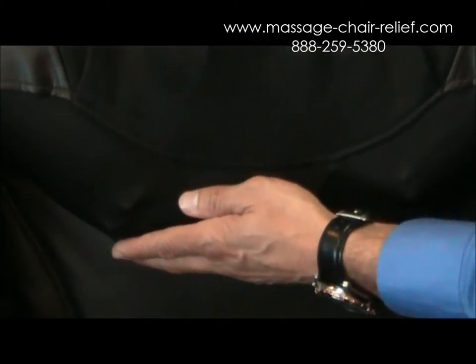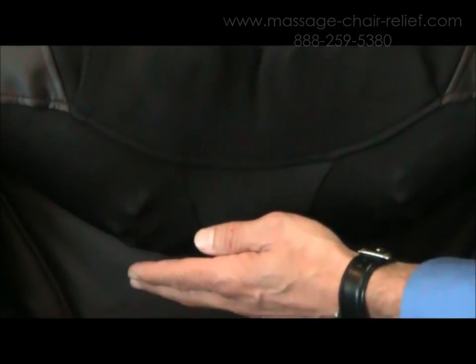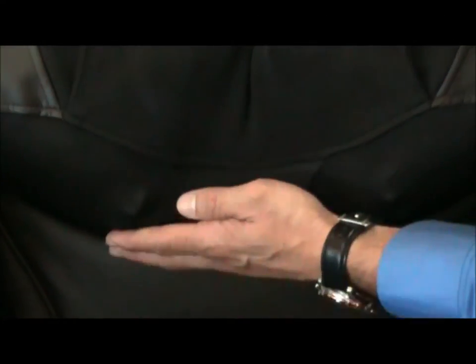On this headpiece it alternates between neck massage and the shoulder airbags. You see the shoulder airbags retreating, and in another moment after the neck spin massage you'll see these airbags extend out again on both sides, digging into the trapezius muscle. The way I like to describe this is — if you were with a massage therapist and they were using their elbows to dig down on your traps, that's kind of how this feels.